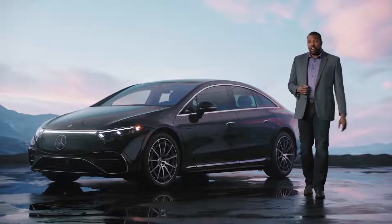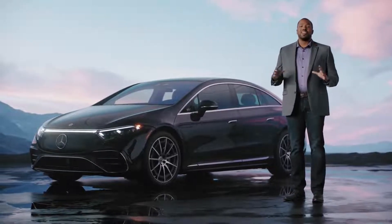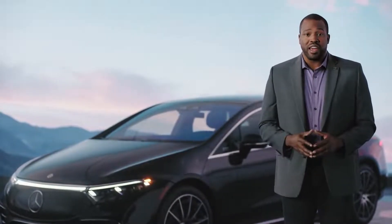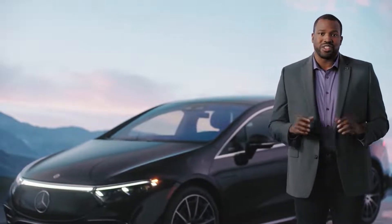When it comes to keeping your EQ charged, Mercedes EQ doesn't just have a plan — we have an entire ecosystem. From charging station partnerships, apps, payment plans, and onboard navigation features, we've made the entire charging process frictionless.